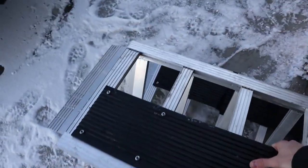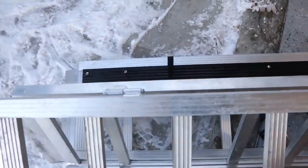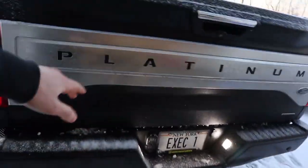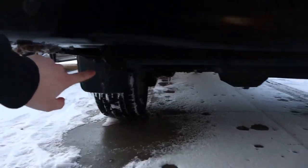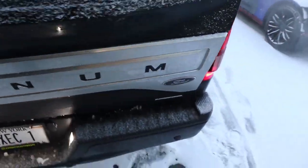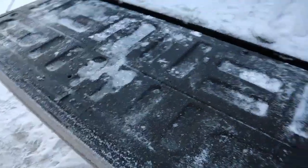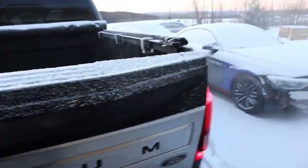You can see it has hinges — it unfolds — and then it has two straps with cam buckles on them. Those make it super nice so that when you have it unfolded, it hooks onto the hitch. It has these ledges right here that will hook on to your tailgate, so mine just kind of hooks on right here. That makes it super nice and smooth — no weird gaps or anything like that.